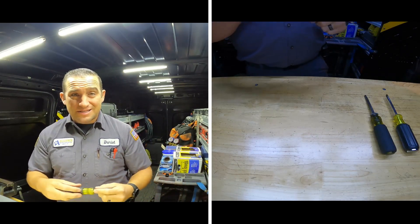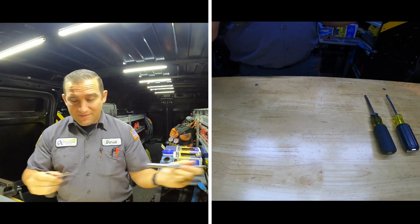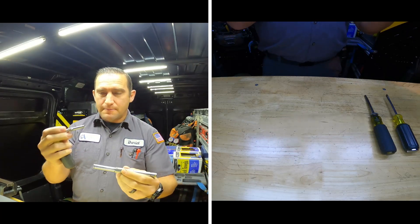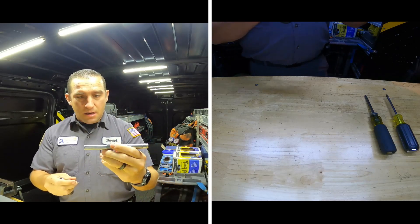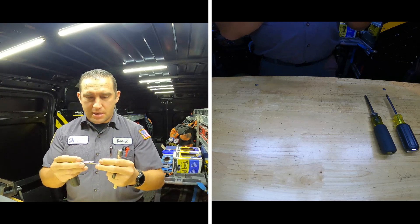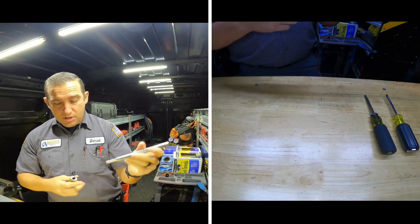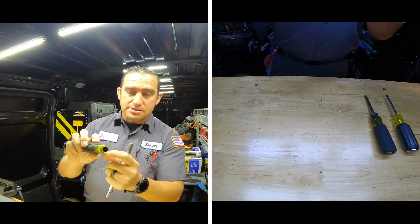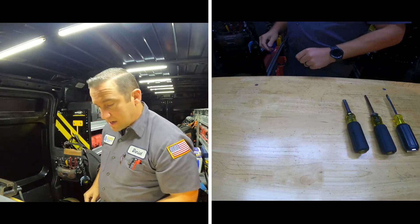This little nut driver here — I know they make bigger ones, but I just don't like having multiple parts I could lose. I haven't lost any of these yet. I don't really like six-in-ones because you always lose the bits. So you have five-sixteenths, three-eighths, three-sixteenths, a quarter, and I believe this one is nine-sixteenths.